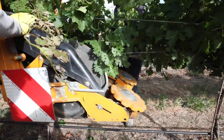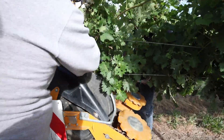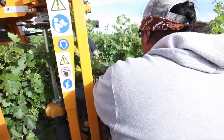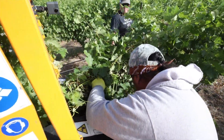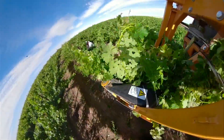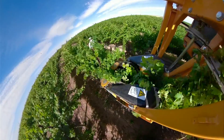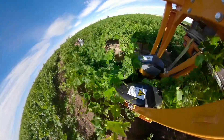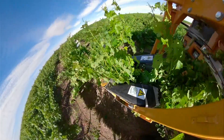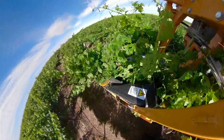Now that we've really scaled up our mechanization, we certainly have fewer people on the team than we did in the past. There are certain operations like wire lifting where we already needed outside help during certain times of the year, and we may need a little more outside help — especially since we want to get our wires up earlier and quicker to facilitate early mechanical leafing.